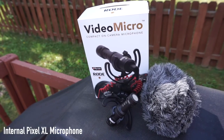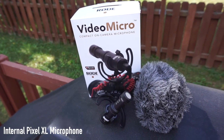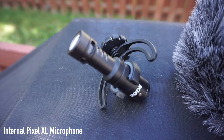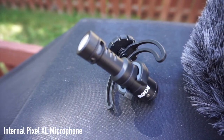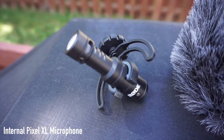The first microphone I'm going to talk about today is the VideoMicro Compact on-camera mic by Rode. The biggest issue I have with this particular microphone is that I needed adapters to make it work with my smartphone. I needed to go out and get a TRRS to TRS adapter from Rode — that was $15 on Amazon — but I still could never get it to work with my Pixel. So unfortunately, I can't recommend the VideoMicro by Rode simply because I couldn't get it to work.